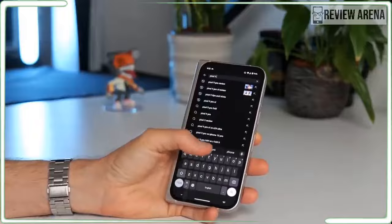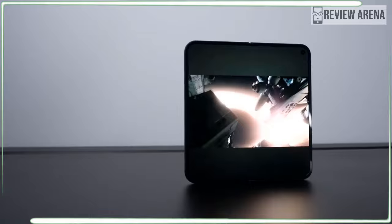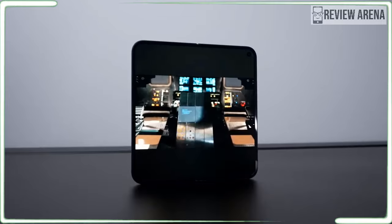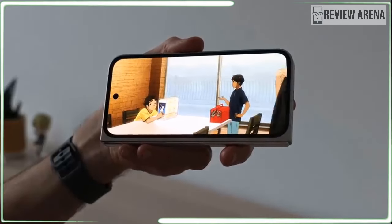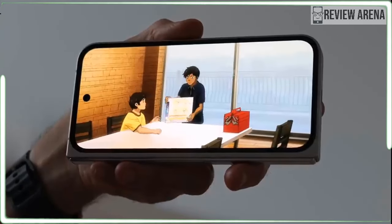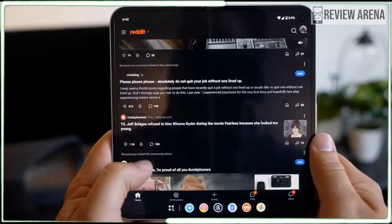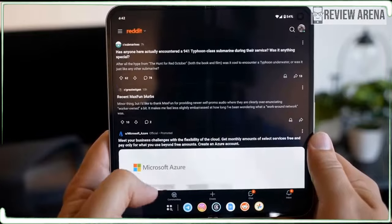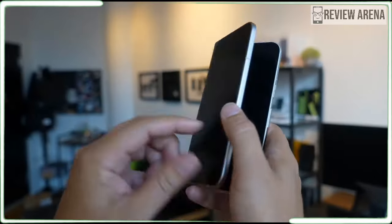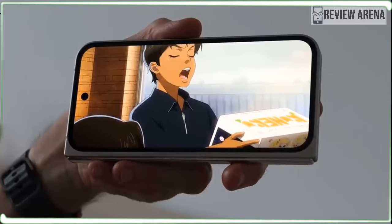On the other hand, the big cover display means the Pixel 9 Pro Fold has the biggest inner display on any foldable phone, even bigger than the Honor Magic V3. It has a noticeable bezel but it isn't thick or silly looking. The crease on the inner screen is still a crease, just as with every foldable phone, though it gets less noticeable with every new generation. The Pro Fold does have the nicest hinge I have seen, with the fewest bits poking through the mechanism.